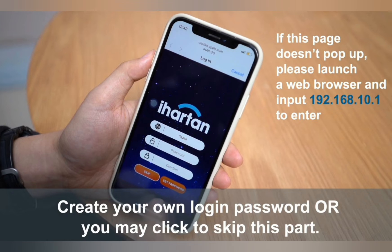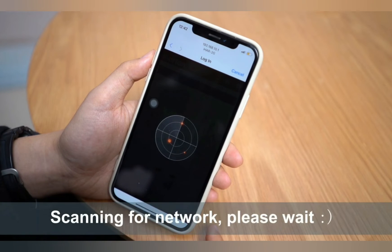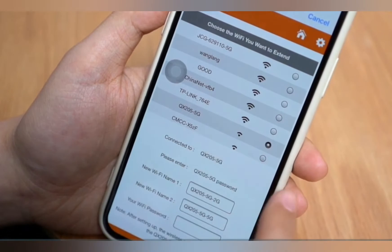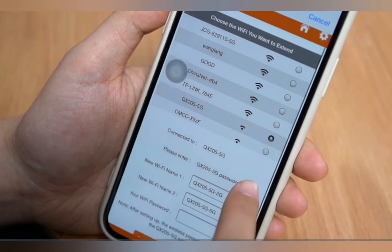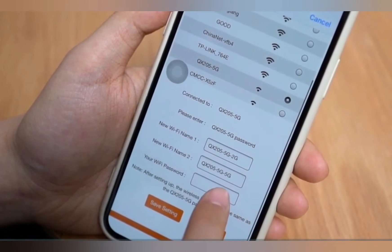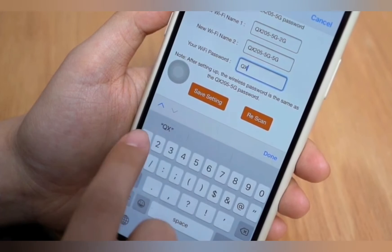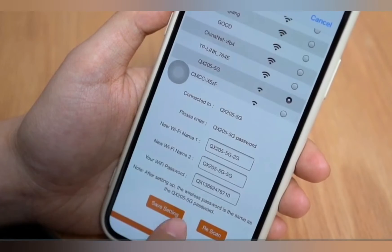On the setup page, follow the on-screen instructions. It will ask you to choose the network name that you want to extend — simply select your router's network SSID. Then put in its password for confirmation and save the settings.